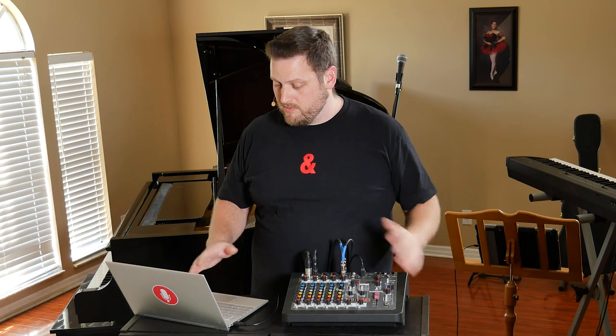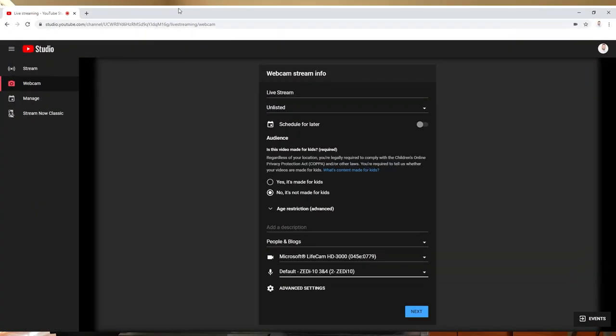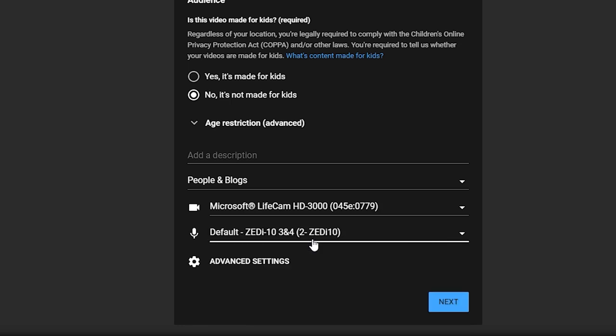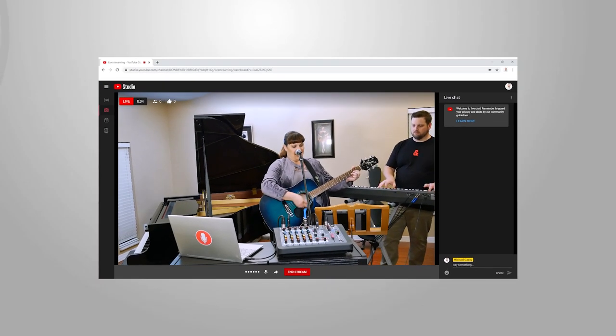Now the last thing left to do is to open up our streaming software, select the ZI as our audio interface, and start streaming. That's it for this episode. Be sure to like and share this video, and if you're ready to take your live online performances to the next level, get in touch with us today at mainlinemarketing.com.